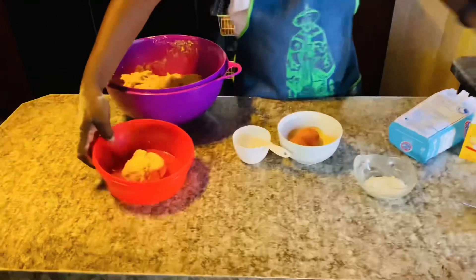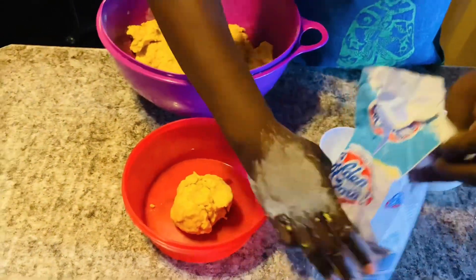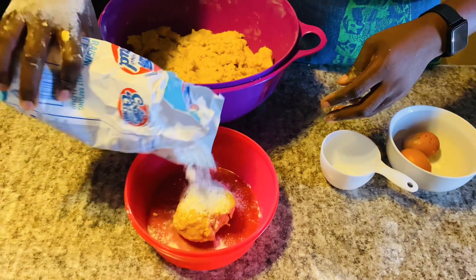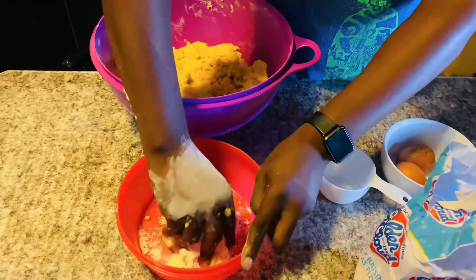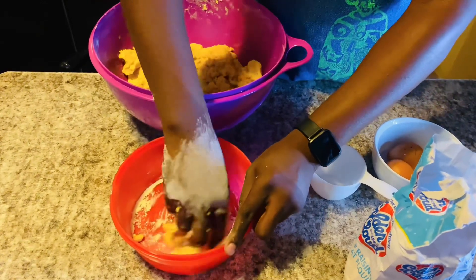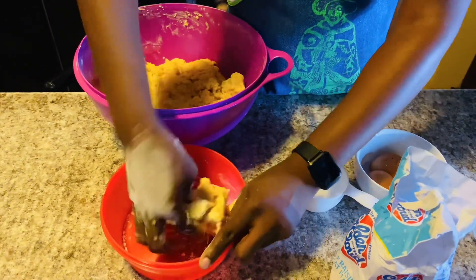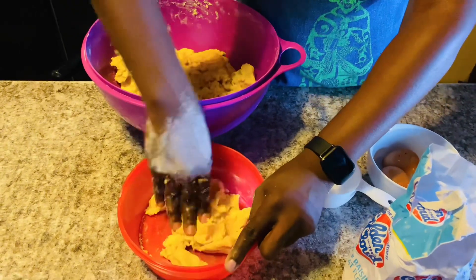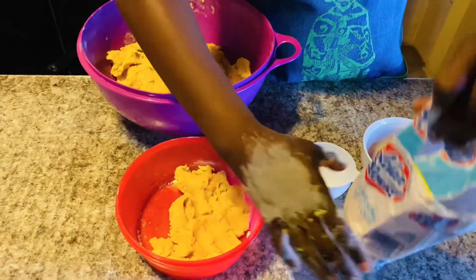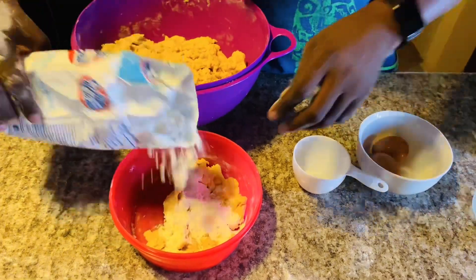I have to mix it to make it harder, so I'm going to add dry flour. This is the flour I'm going to use on top after spreading jam. I think I have to add more — I want it to be more dry so that when I grate it, it comes out perfect.